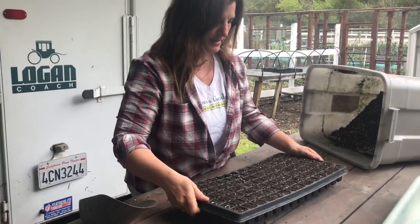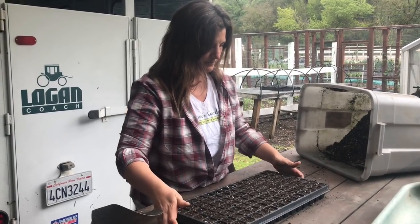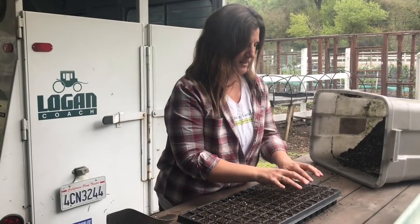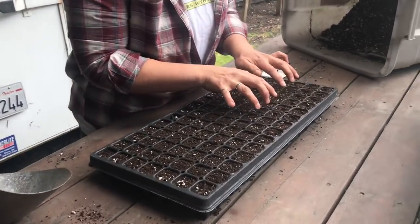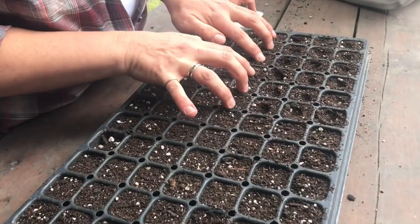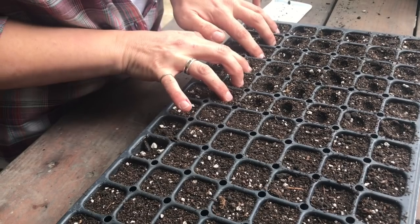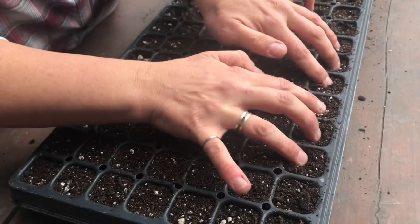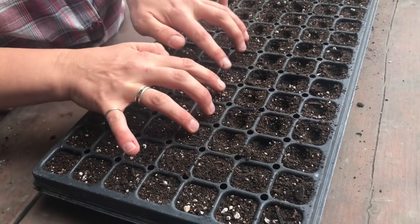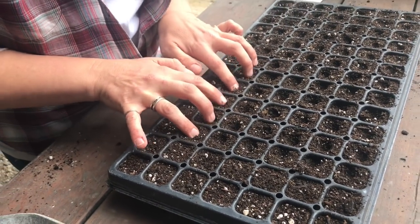I just tap it down a little bit to settle the soil. Then with these plugs, I like to take my fingertips and make a little divot in each plug. That gives you a spot to put your seed and it won't bounce out of the plug. I'm doing this very lightly — again, I don't want to compact the soil.